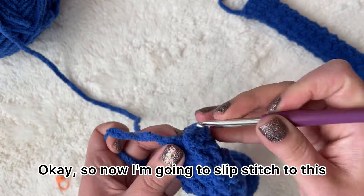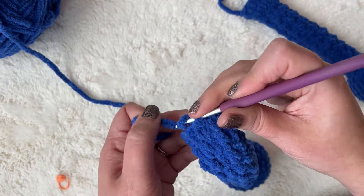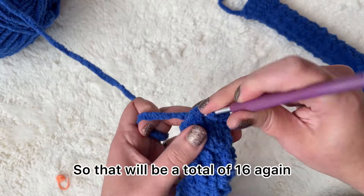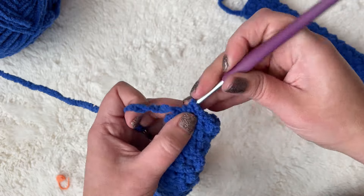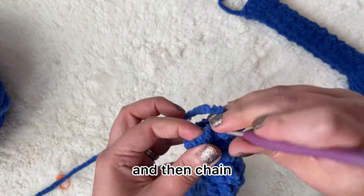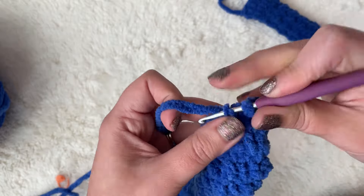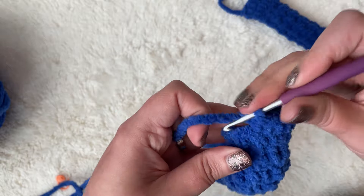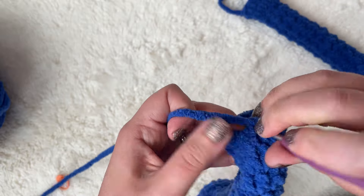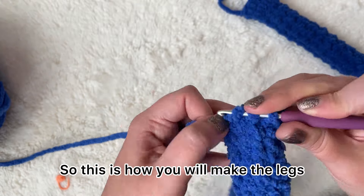Now I'm going to slip stitch. We're not working in the round because we've been chaining. Chain one, and now just single crochet in each one around — a total of 16 again. This is the only part where you attach the first stitch with a slip stitch and chain. From here on out you will be working in the round, just like for the bottom part of the foot. That's how you make the legs — there is another video showing how to attach them.